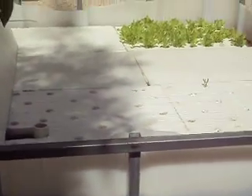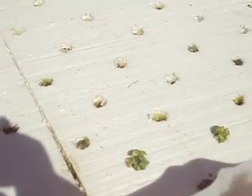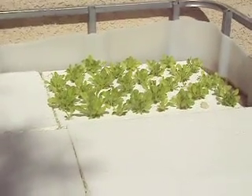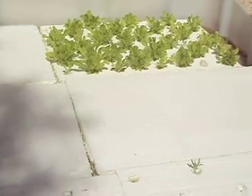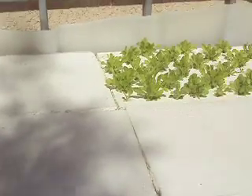The fourth grow bed is the raft system. I put basil and some rosemary. Cilantro didn't take well. Lettuce took really well. I've got three more rafts that I'll put some holes in and grow some more lettuce.